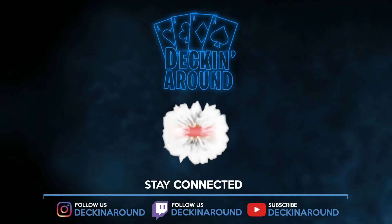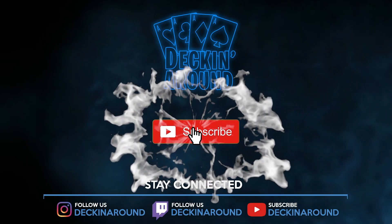So another home run from OPC here. Make sure to like the video everybody and subscribe to the channel if you haven't already. I can't wait to see what they come up with for the Half Brick Box — it's going to be sick.